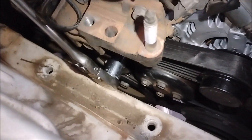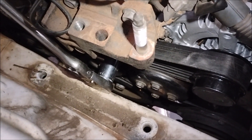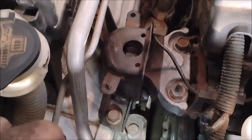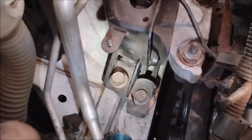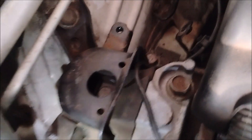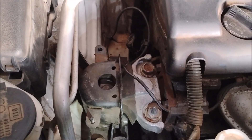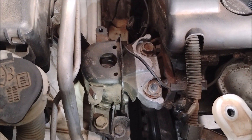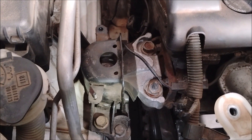One more tip: when putting the motor mount back, use the jack to vary the height of the engine so you can thread these bolts in one by one without cross-threading. By varying the height with the floor jack, you can do that. Otherwise, it's going to be very tough to get these bolts back in without cross-threading any of them. Just thread them in loosely while varying the engine height using the floor jack, then once they're all in, tighten them.